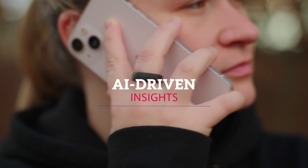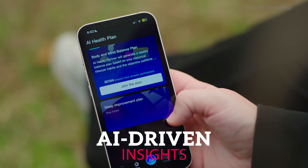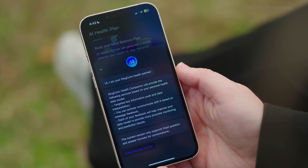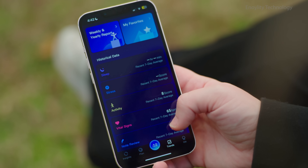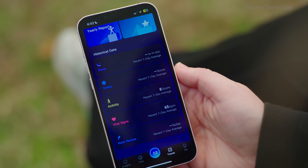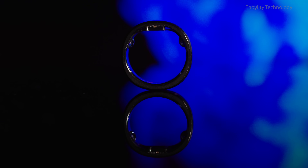AI-driven insights. The Ringcon app 3.0 serves as your personalized health partner, providing real-time recommendations, detailed sleep summaries, and stress-level monitoring. This subscription-free experience sets it apart in the world of wearable devices.